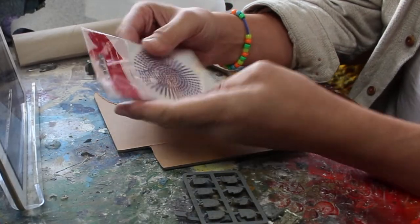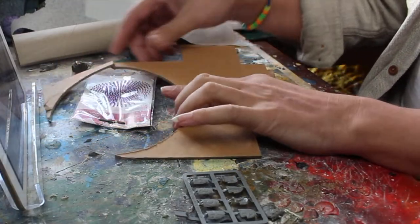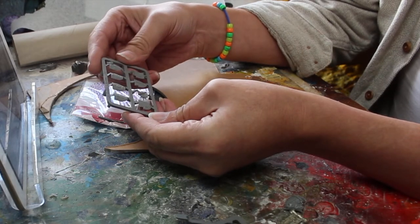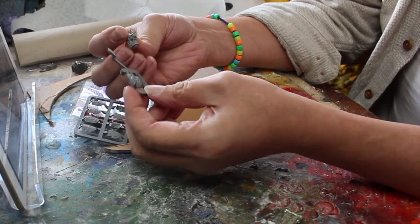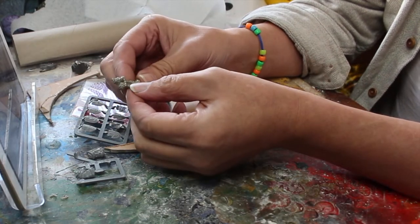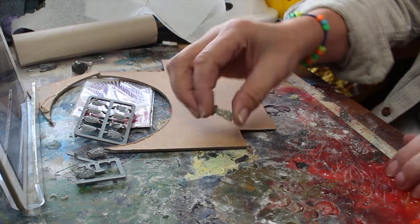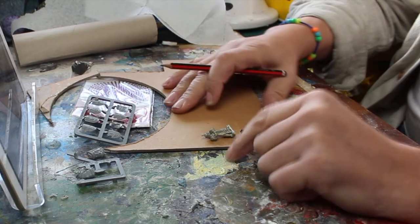Everybody uses these for rivets — I've never used them before. Obviously going to need some card, need some features. He's a knight, so shields, horses, knight's horses, and of course the guy himself for the top. Can I build a sarcophagus out of this little bundle? I reckon so — here we go.